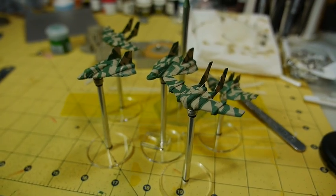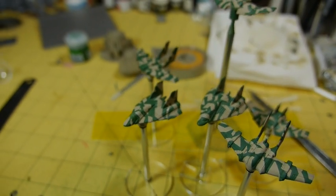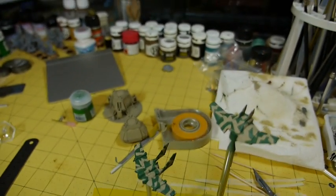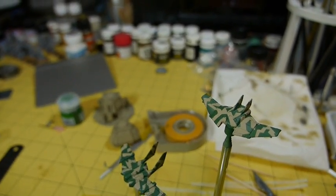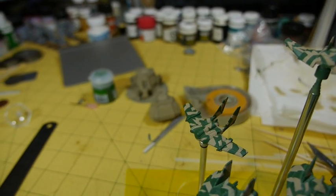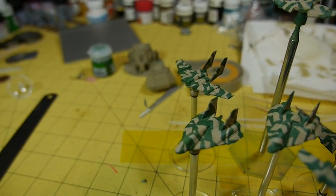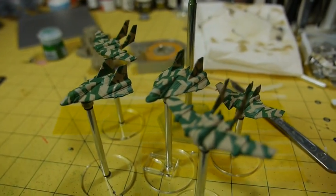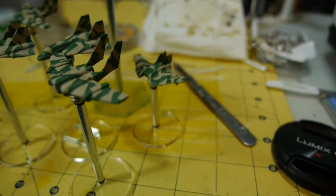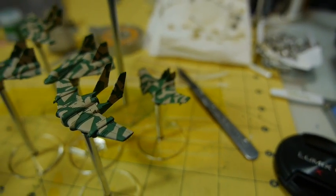I've used a green from Model Air and that's given a really nice sharp contrast, which is great at this small scale because the contrast really catches the eye. However, I am going to put a filter over the top of this because that very sharp camo can distract from the detail of the miniature, so the whole thing needs a little bit of toning down.